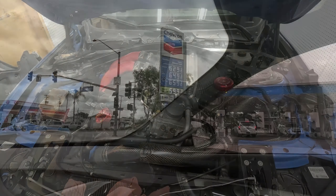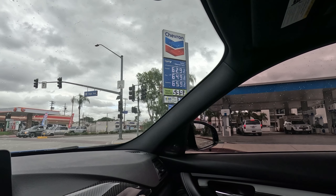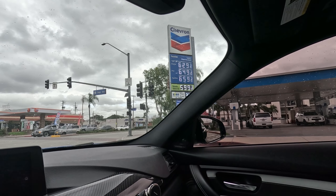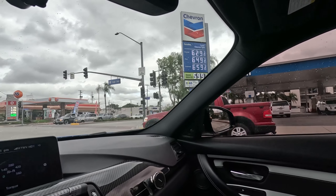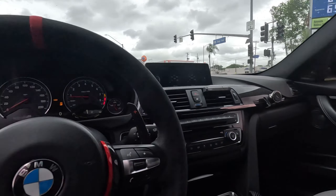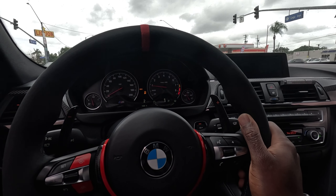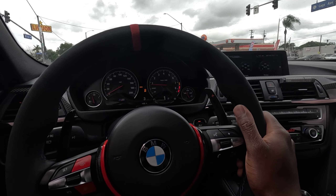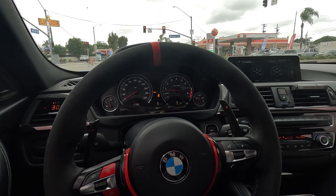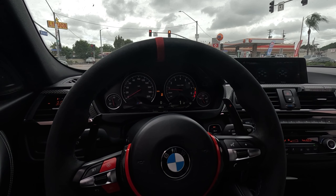Onto the test drive! Can you guys see that — gas prices in California right now, it's crazy man. $6.59 for 91 octane, and E85 is $3.79, which is not bad. Too bad I'm too chicken to run E85. Hopefully if I fix my boost problem today I'm gonna be switching probably to E30.